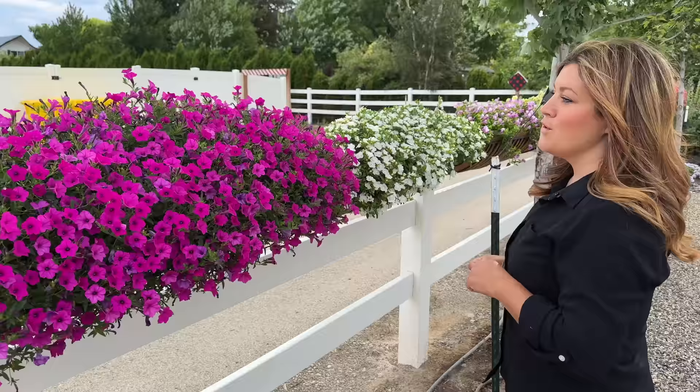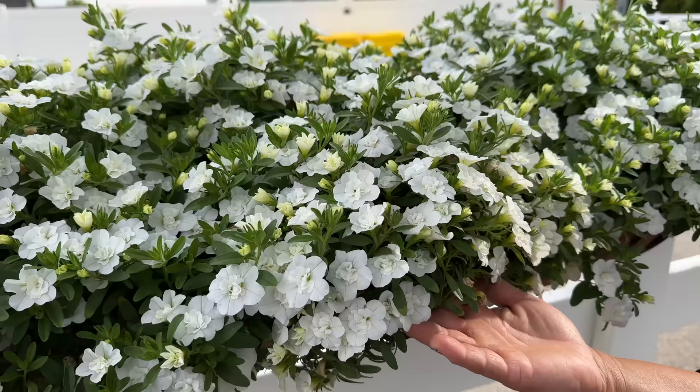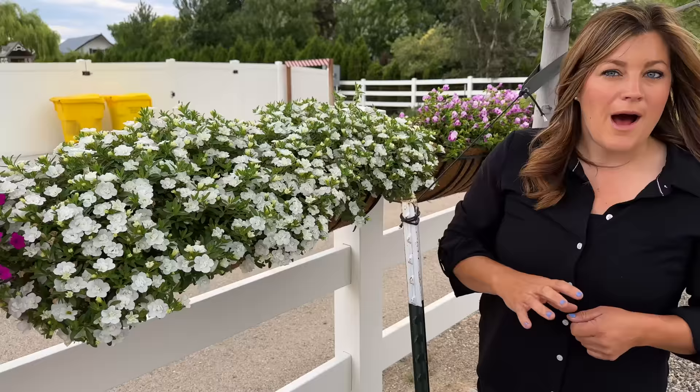Okay, this one right here is a favorite — Superbells Double White. Look at that. That is just beautiful. There are only five of them in this container and for a double I feel like they are just so productive and so vigorous. It's just perfect. If you have a moon garden or you just want a bright pop in a container, this is a great one.